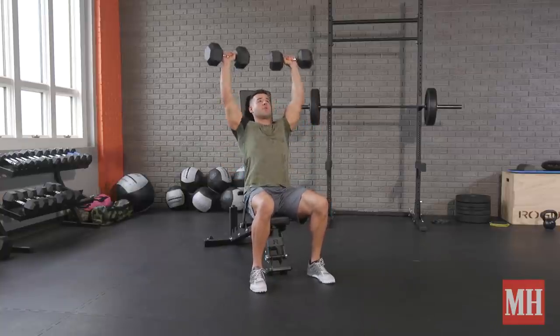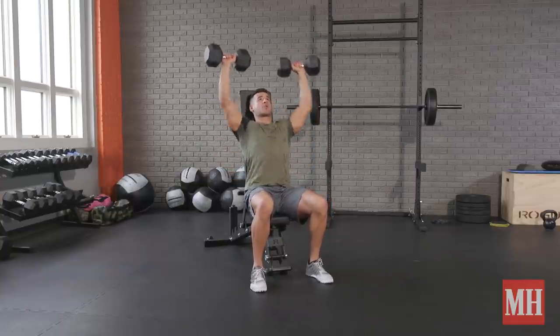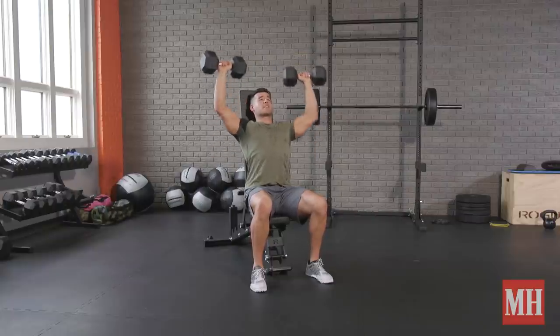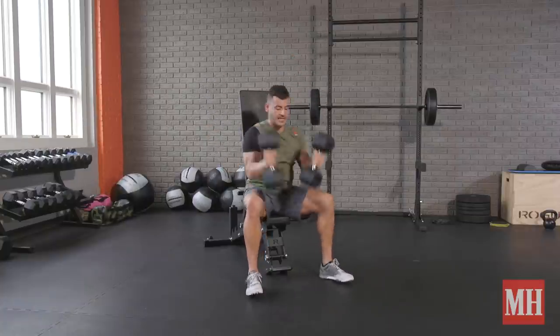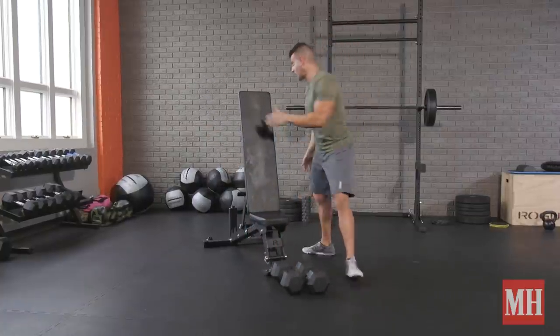So let's start with the shoulder press — ribs and shoulders down, abs tight, keep the elbows tight to the side, get full extension. After 8 to 12 reps, when you can't do any more, set the weights down. Only 20 seconds between sets.